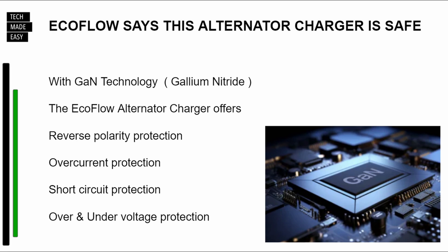EcoFlow says this alternator charger is safe. As you can see, they use something called GAN technology, and it offers reverse polarity protection, over-current protection, short-circuit protection, and over and under voltage protection.